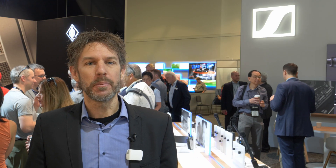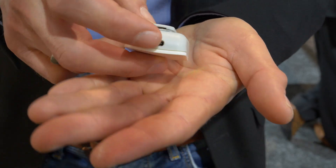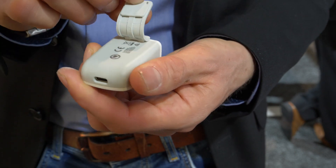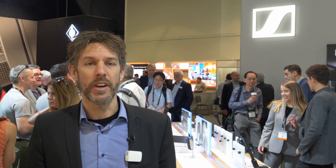The Memory Mic solves the problem you usually have when you film with your smartphone. Smartphone production is up to date — everybody is filming with smartphones — and the sound is usually kind of okay as long as you are in close proximity to your talent. But as soon as you move away from the talent, you will get bad sound due to a loud environment, and the Memory Mic solves this problem.